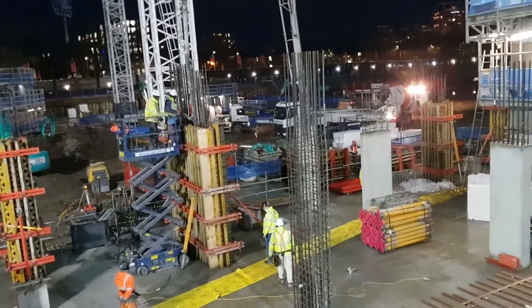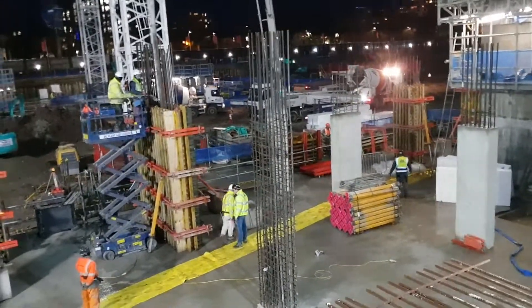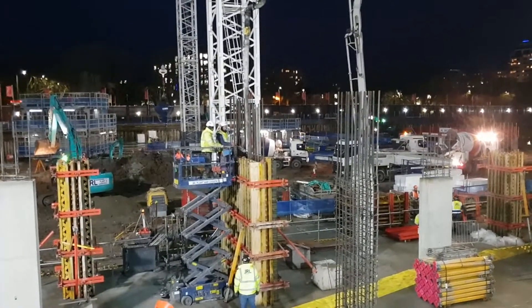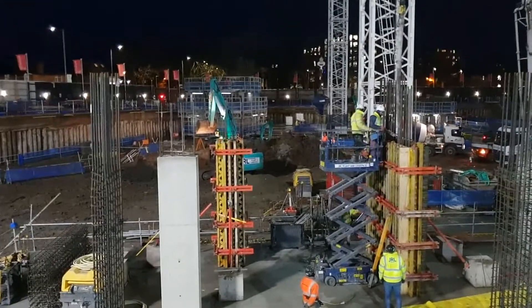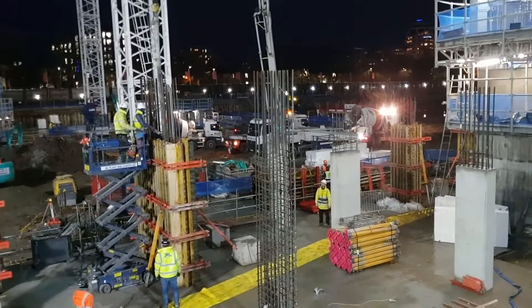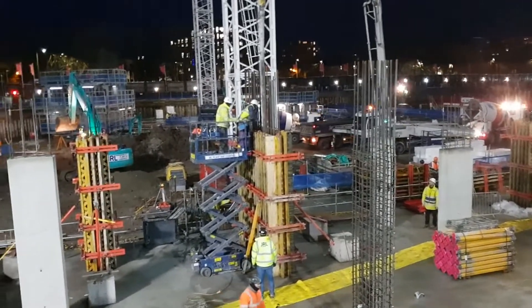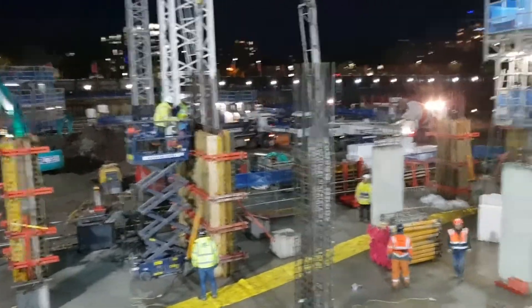A chip is here before the pour — I actually know the guy, very good lad. They're checking of course that nothing is moving. I think later there should be an engineer after the pour to check the columns and walls — that would be one of your jobs, to double-check the verticality. Not always, as the chip knows how to use a spirit level, but it's good to double-check to make sure we've got a proper job done.